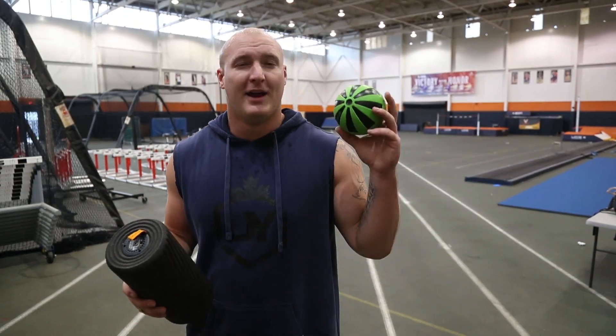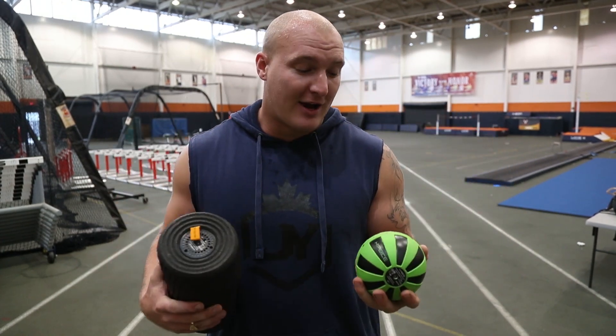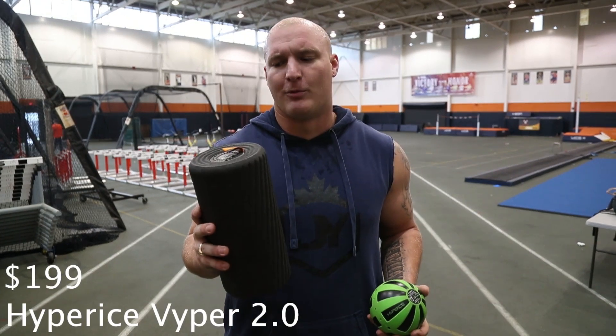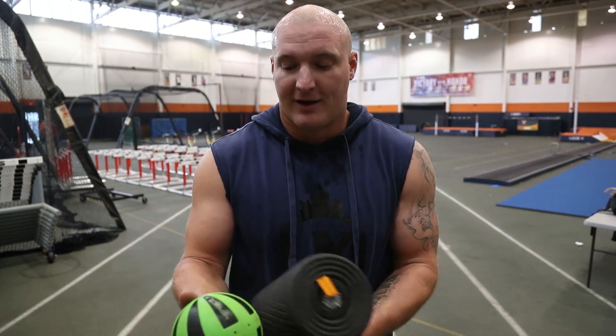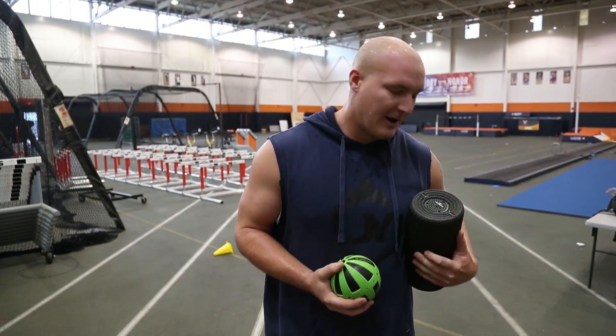I want to give a quick shoutout to the Hyperice company. I'm not sponsored by them, but I believe in these products a hundred percent. They are on the expensive side — around two hundred dollars for the foam roller and one hundred fifty for the ball — but the amazing thing is they've got a motor that causes the foam roller and ball to vibrate, which is great for breaking up muscles and warming everything up. I use the ball for my back and armpit to loosen everything up. If it keeps me injury-free and I avoid a couple massages or physical therapy sessions, it pays for itself.